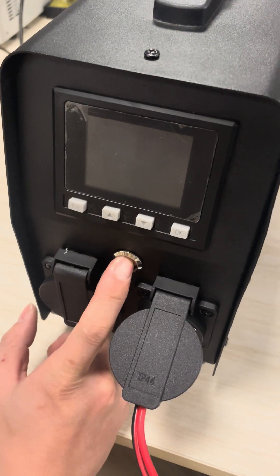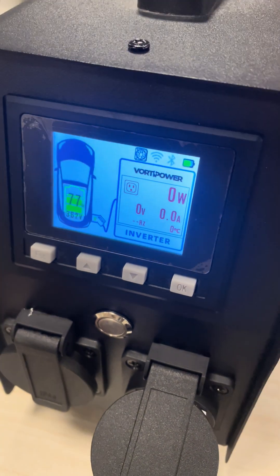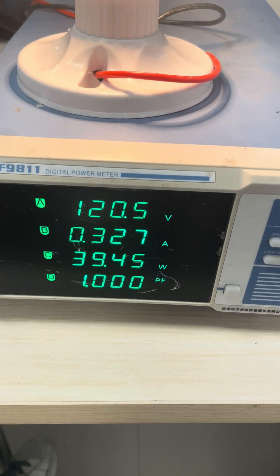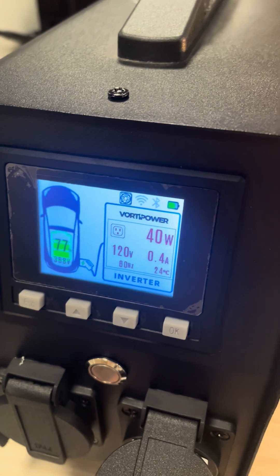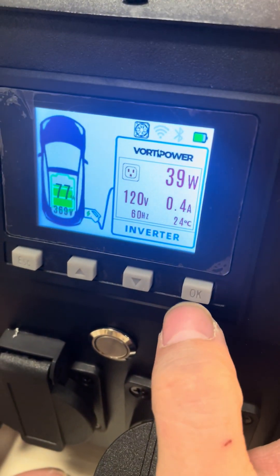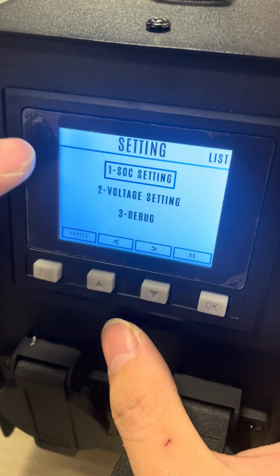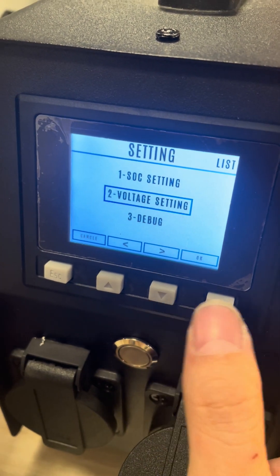Hello everyone, our team is testing the 240-volt capability. First, push the power button, then connect to the test equipment. The default output voltage is 120 volts, as you can see on the screen. Now I'm going to change the output voltage from 120 volts to 240 volts — click the OK button and go to the voltage setting.